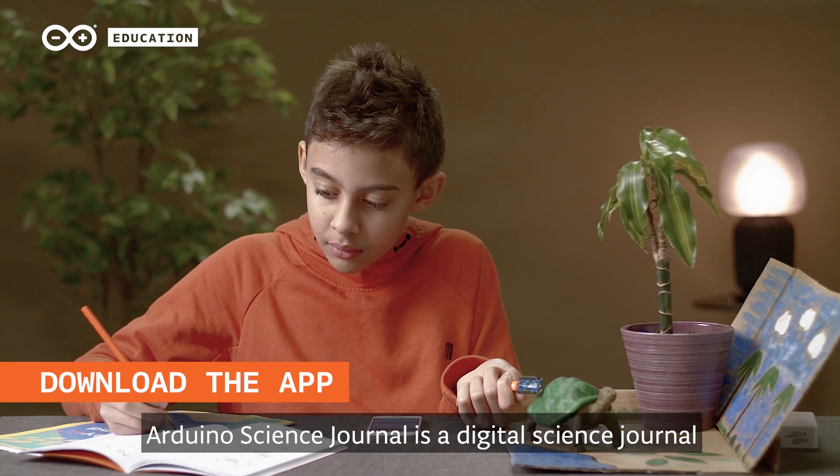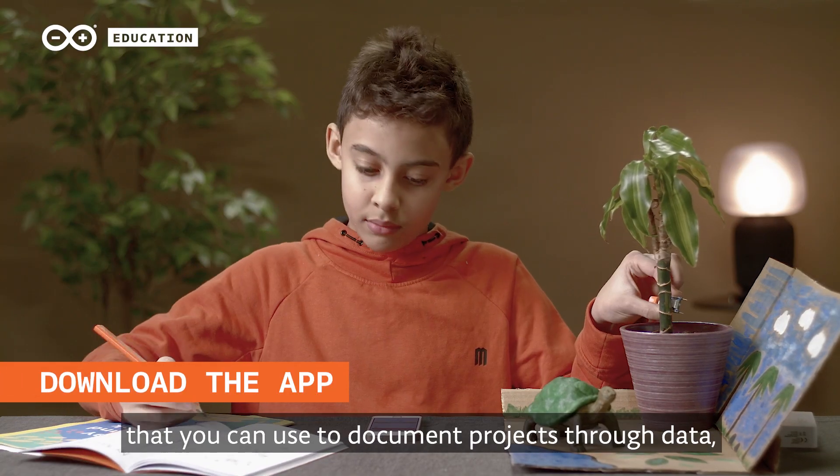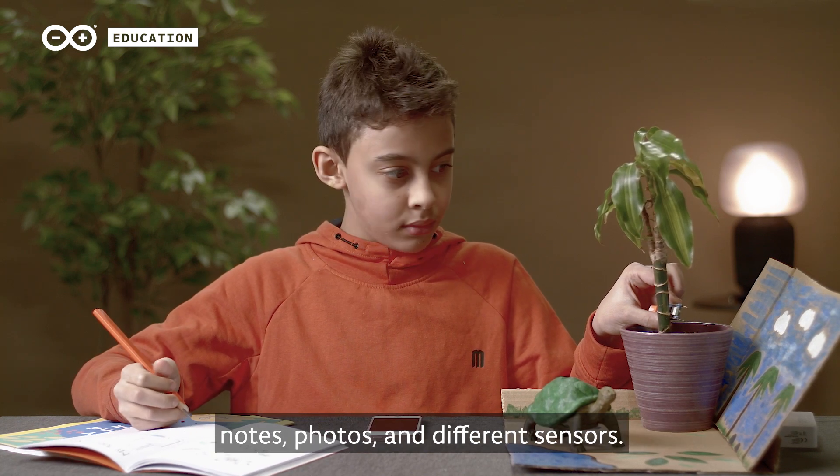Arduino Science Journal is a digital science journal that you can use to document projects through data, notes, photos, and different sensors.